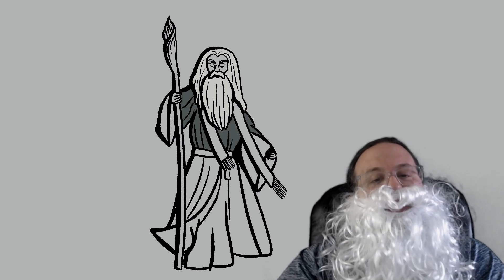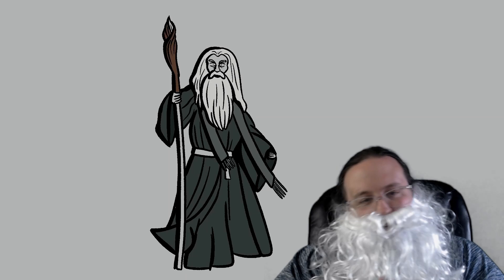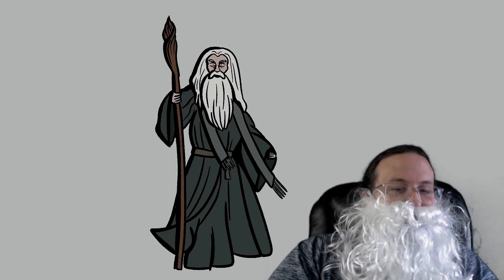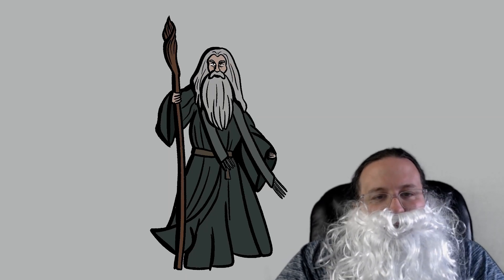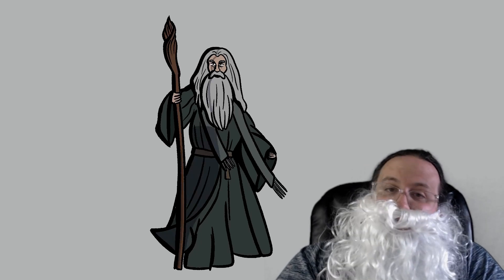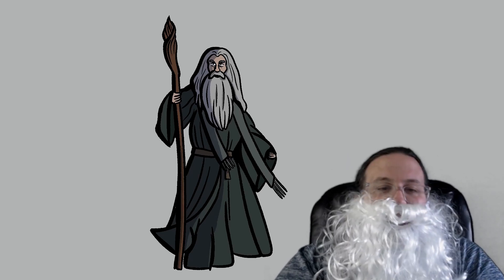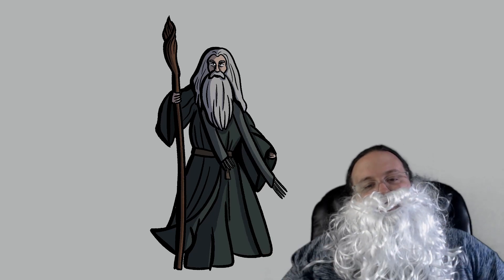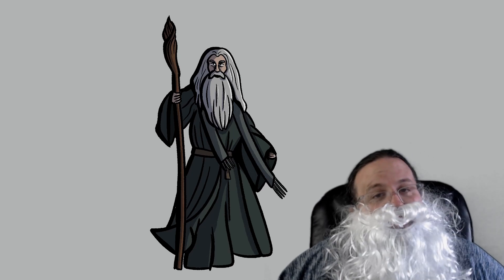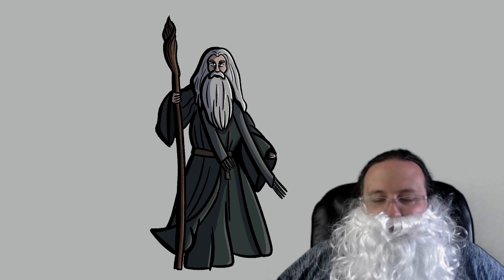Last but not least, we need to get some color on our Gandalf here. I use the fill tool to help get our colors in nicely. There's a lot of nothingness to the color of Gandalf, right? It's Gandalf the gray, not Gandalf the rainbow. So there's a lot of grays here — I experiment with a few different tones of gray, a dark gray, a light gray, all the colors of the gray rainbow. He has a gray beard. I use a multiply layer with a little bit of blue to get in some shadows, putting the opacity down to fill in some lovely shapes. Then I use the color picker tool and adjust it to a little bit lighter for highlights. And bing, bang, boom, we've got all the color on our Gandalf.